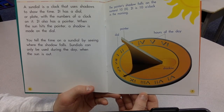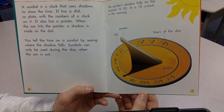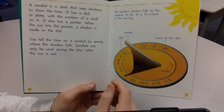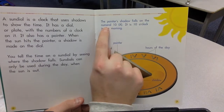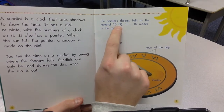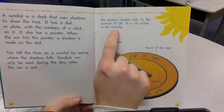Sundials can only be used during the day when the sun is out. The pointer's shadow falls on the numeral 10, which is an X. It is 10 o'clock in the morning.